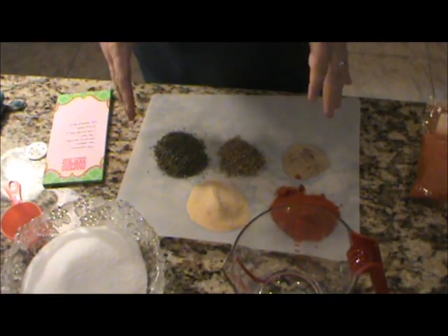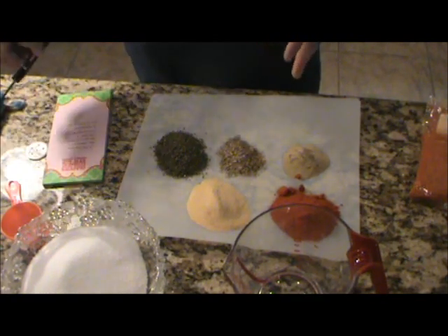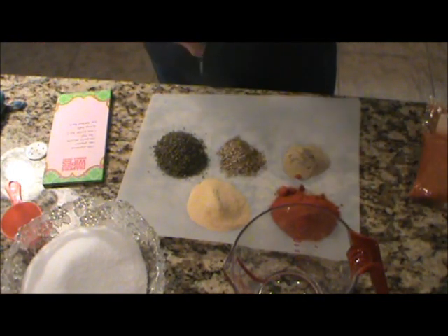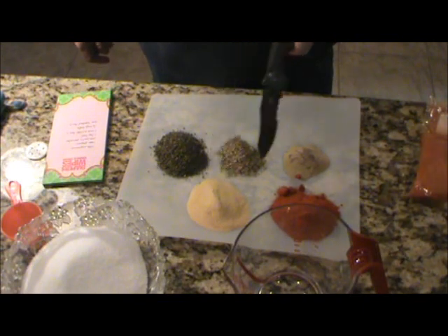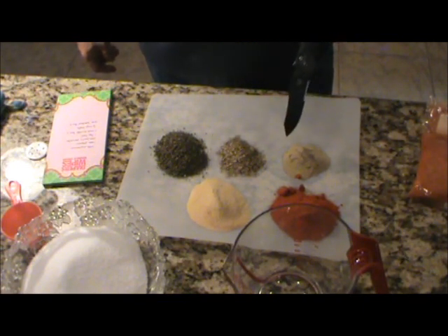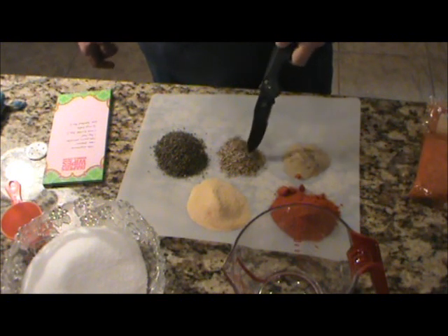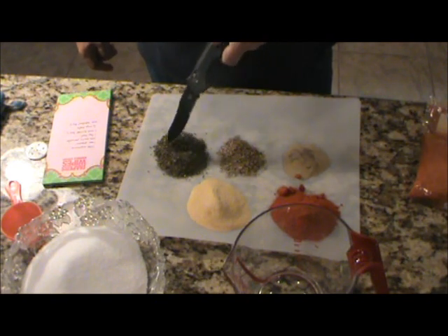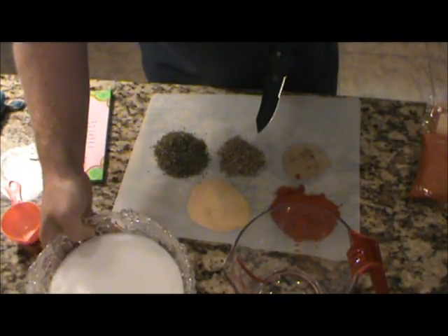Now we're getting the ingredients ready — the spices. This is per gallon that you're going to put this list. I've already done this for eight gallons, that's why my piles of spices are so big. You want one tablespoon of cayenne pepper per gallon, one teaspoon of pepper, one teaspoon of garlic powder, a bay leaf — I had them chopped up so I just put a pile down. You want one teaspoon of sweet basil, and one half cup of salt.